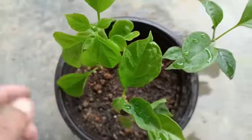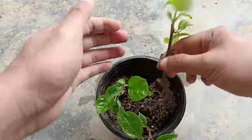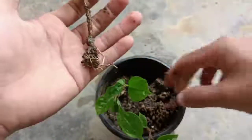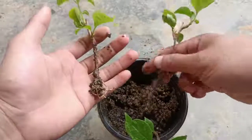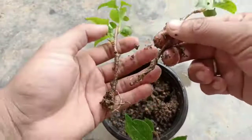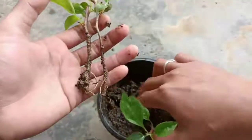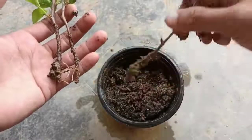I'll show you the proof by taking the cutting out from the soil mix — check the roots here. It has tiny roots because it is only 20 days old. Now I can transplant this to a different pot using a fertilizer like vermicompost or cow dung compost. This is how I grow bougainvillea cuttings in an easy and faster way.